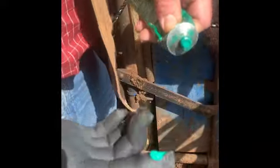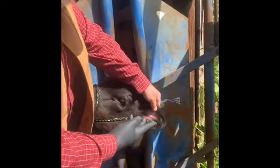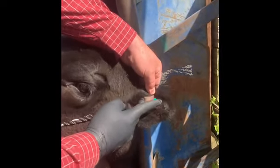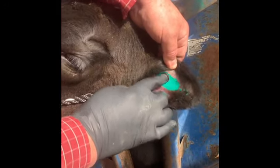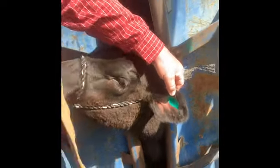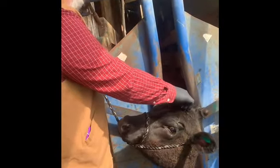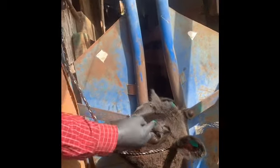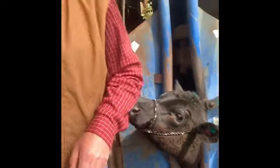We're going to put just a pea-sized drop on our finger. We're going to go in and remember we said we wanted that tattoo right here, so we're going to spread some green ink. Whenever we're working several calves, we have a tendency to make a green mark right on top of their head, so as we're sorting out which ones we've done, it's very evident to us which ones we have worked on.